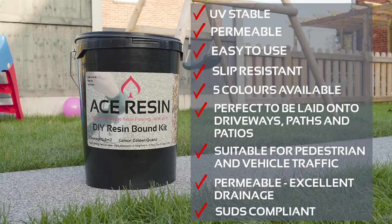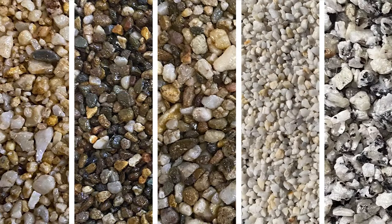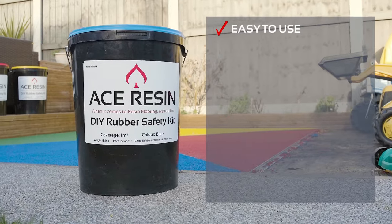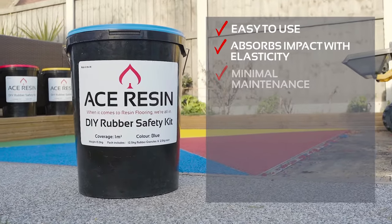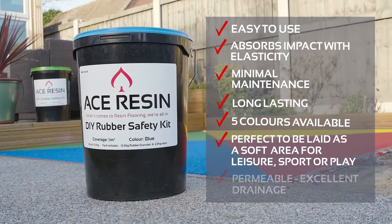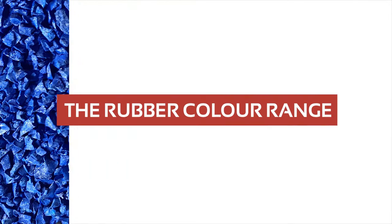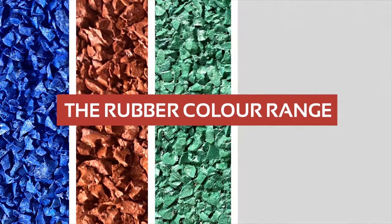Each resin-bound DIY kit equals 0.8m² coverage at 15mm. Each rubber safety DIY kit equals 1m² coverage at 15mm. Both kits are designed to be laid onto a hard, sound surface such as concrete, tarmac or paving at a depth of 15mm using a steel trowel.